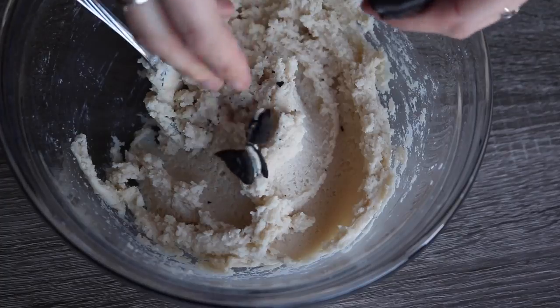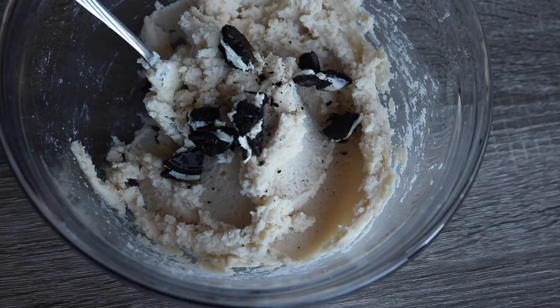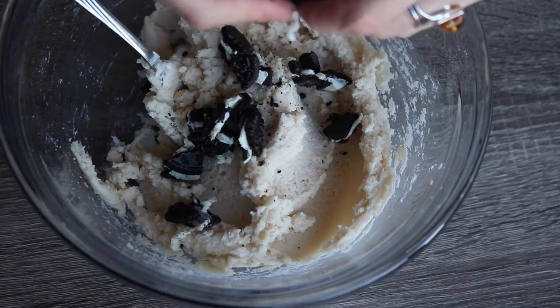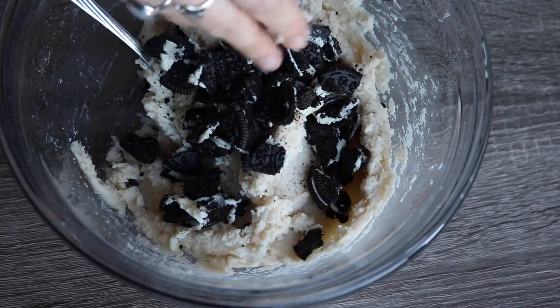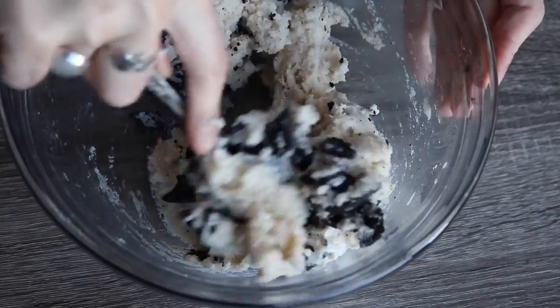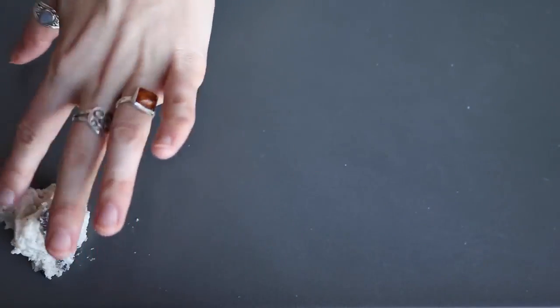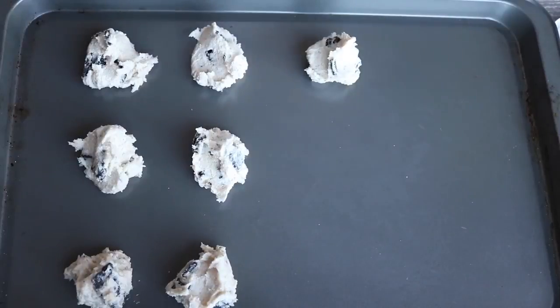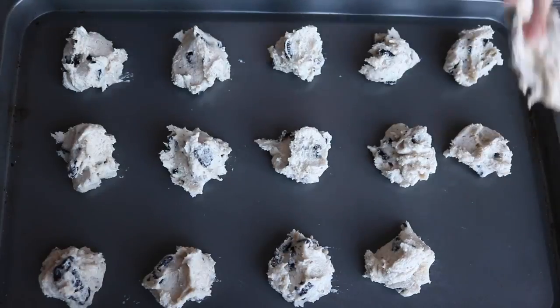Then you need about 5 Oreo cookies. If Oreos are not vegan where you live — because I know some have dairy products depending on the country — you can use any sort of cookie, chocolate chips, or anything you like. I just find Oreos really good in this, so any chocolate cookie would be perfect. Give it a quick stir and then start dropping about a tablespoon-size of dough onto a cookie sheet. Mine made exactly 15 cookies. Bake at 350°F for 13 to 15 minutes — I'll put the temperature conversion in the description box below.